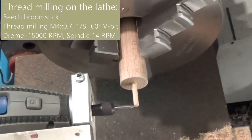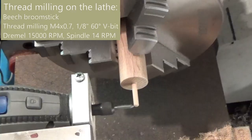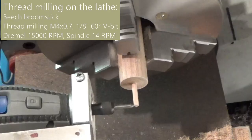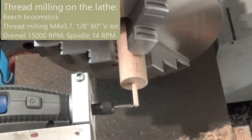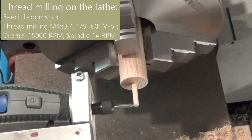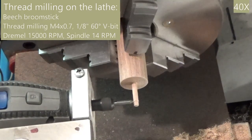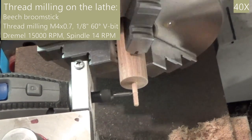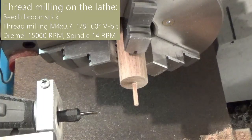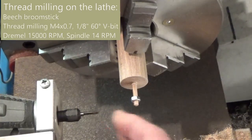The threading is done in a single pass. The threading looks okay. The nut is just a bit loose.